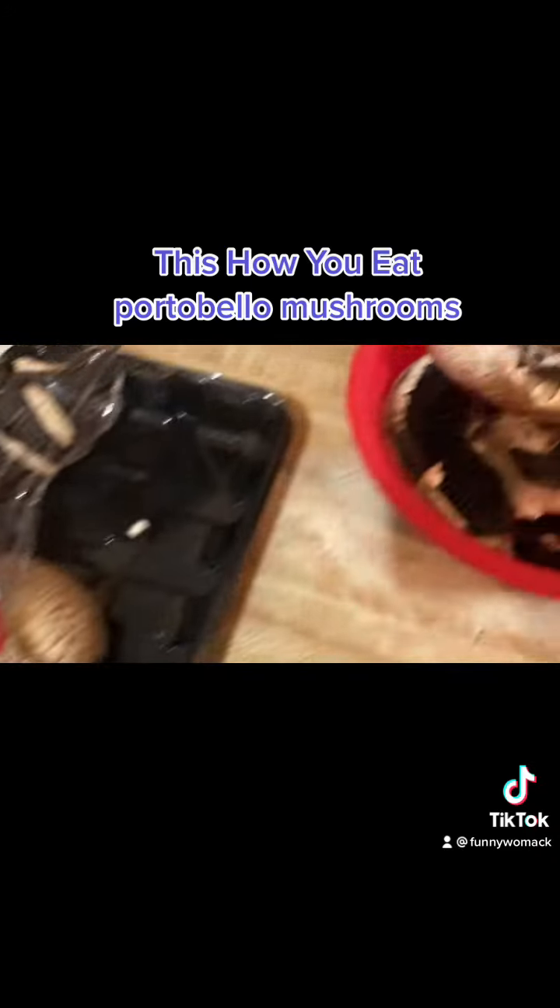So I'm gonna take all this stuff out. I'm gonna take this out and I'm breaking it in. This is how you eat portobello mushrooms.